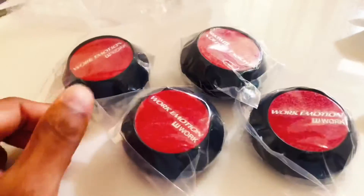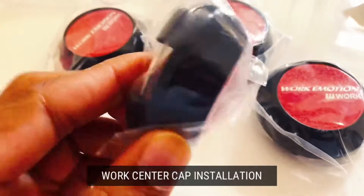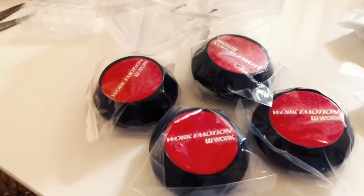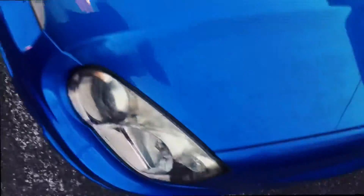Yo guys, I already opened the package of motion center cap wheels. I'm going to put this in my WX. It's going to be so cool, let's see how it goes.